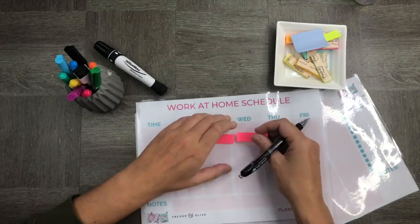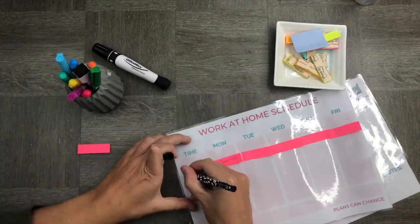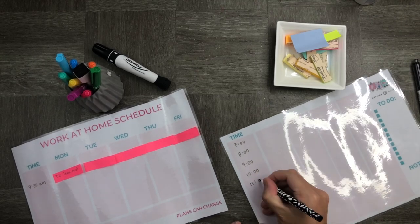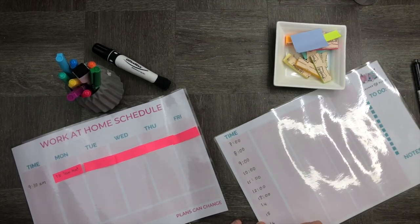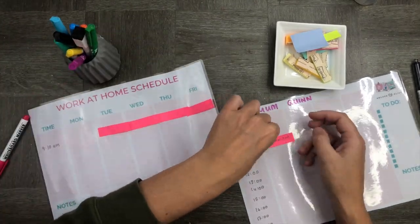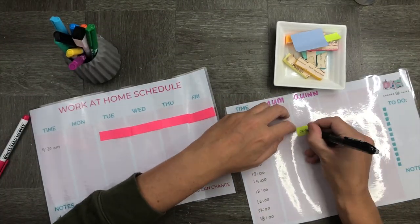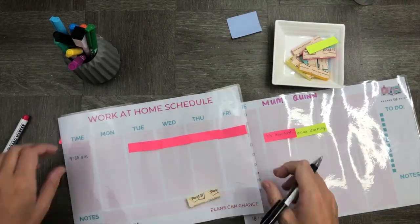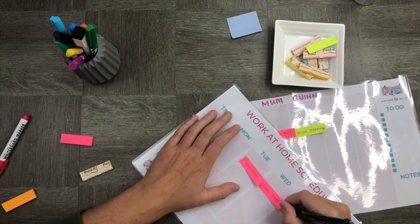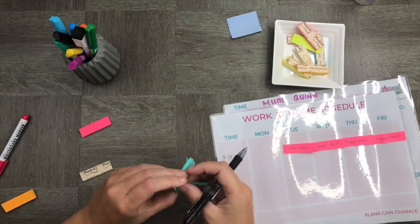You can see here that I'm using the weekly schedule just to highlight that I have a weekly team meeting every day at 9:30. This is an important team meeting because we discuss what we're trying to achieve for the day and how much we're going to be able to do. On my daily schedule, I've put up 'Mum' and 'Quinn' to show which parts of the day are divided up into task-specific activities.